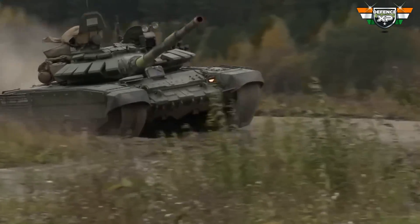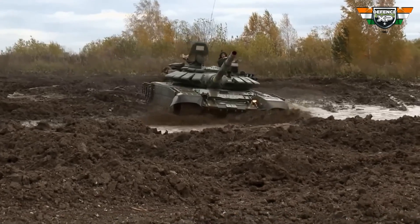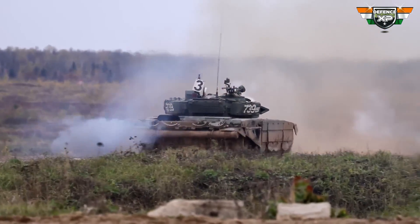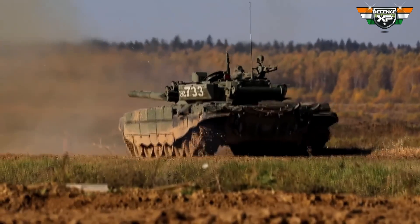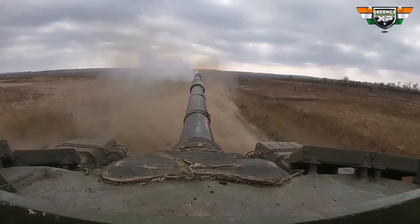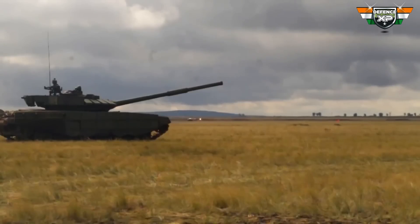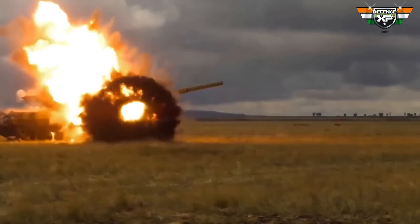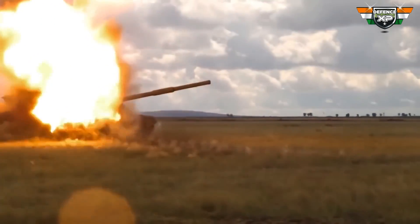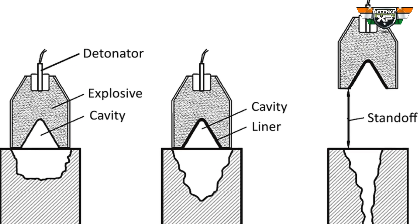Explosive reactive armor is a peculiar type of armor that uses explosive charges to defend from other explosives fired at it. To understand how explosive reactive armor works, we first have to understand how the shaped charge explosive works. HEAT rounds usually use the shaped charge principle. The most common threat to armored vehicles is the RPG, and these RPGs work on the shaped charge principle. The shaped charge warhead consists of a conical cavity with a metal disc.